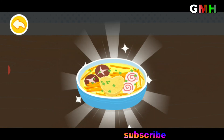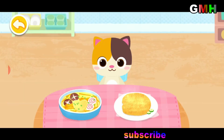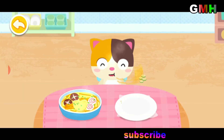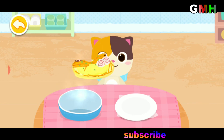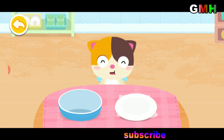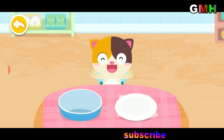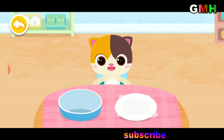A big bite of carrot gives you a brighter sight. The nutritious dish is ready — let's serve them to your friends. Healthy food is so tasty!